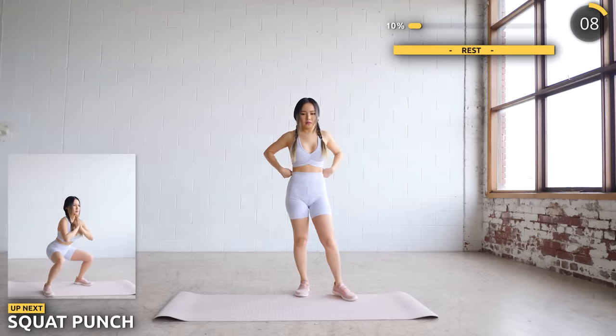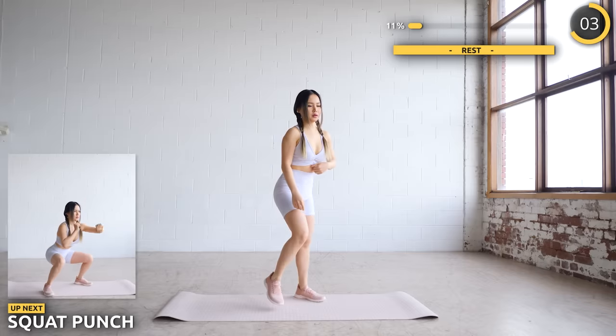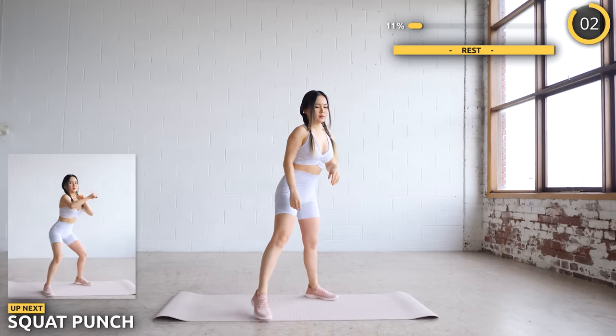Next we are going to squat down and throw a few punches. This helps to work both your arms, legs and core at the same time. Make sure you are squatting as low as you can while engaging your glutes and core.